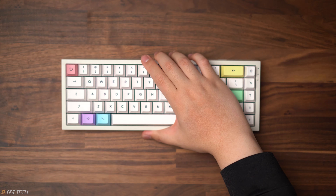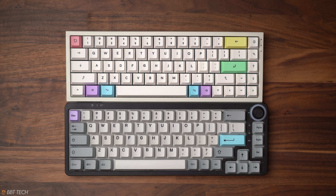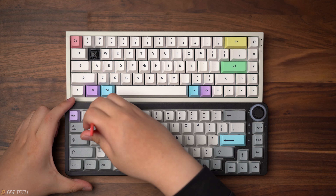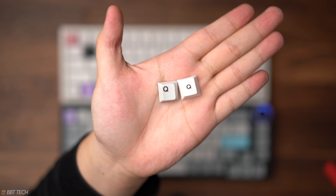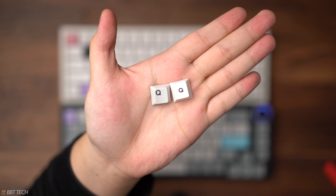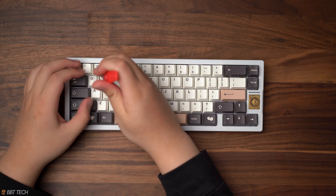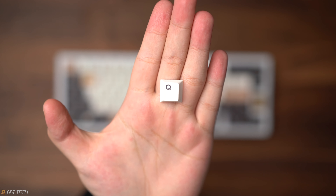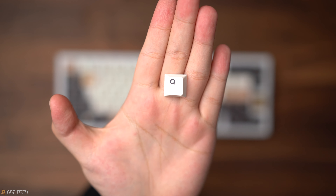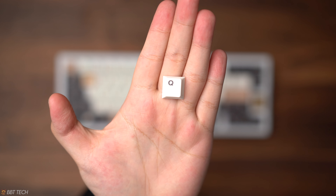Moving forward with the dye sub keycaps that we're showcasing here, we have to look at it from the perspective that no dye sub keycap can ever look as sharp as a double shot keycap. But these manufacturers are getting a lot better and it's getting pretty close. When looking at dye sub keycaps, the fonts can appear a little bit fuzzy up close, but generally it's unnoticeable from a sitting distance. The Infinikey keycaps are definitely not as crisp as GMK, but they are much better compared to the HK Gaming and the NK Milkshake.